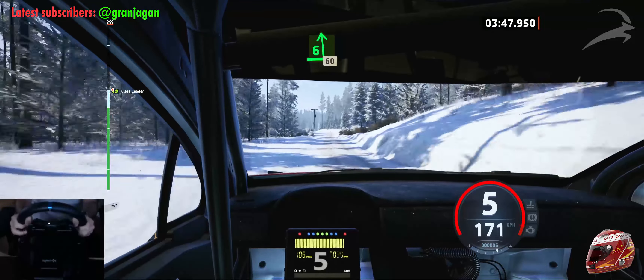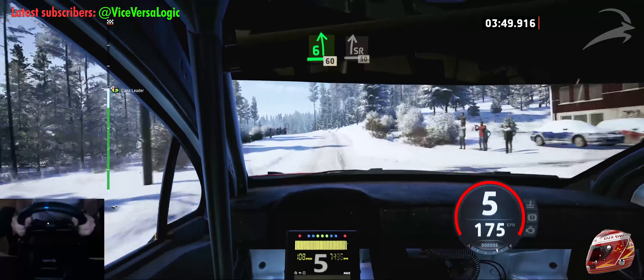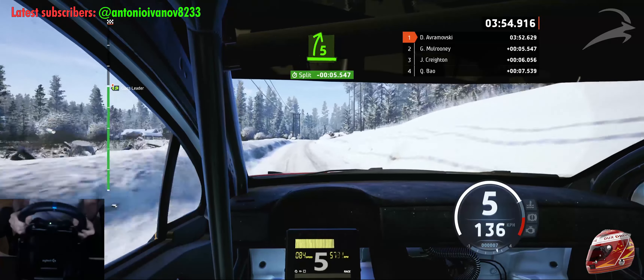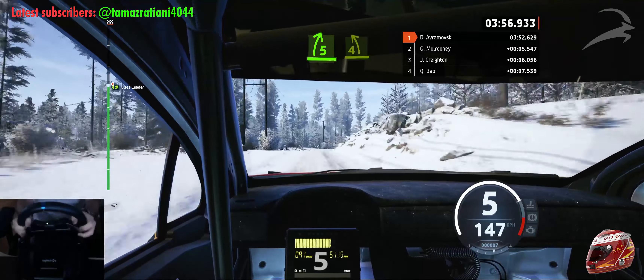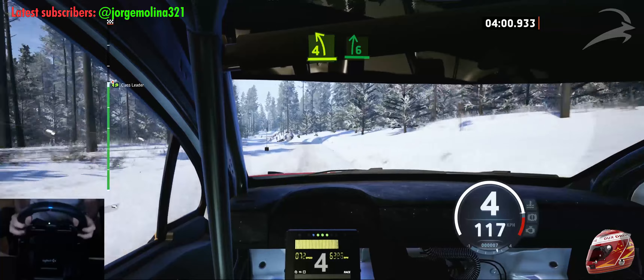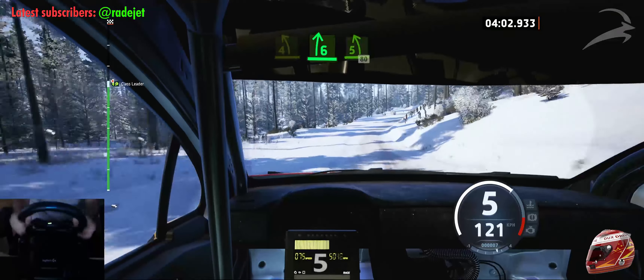Early 6 left, over crest, 60. Slight right, long, 50. Late 5 right, over crest, tightens. 4 left, short, over crest. And 6 right, and 6 right. And 5 left, 80.